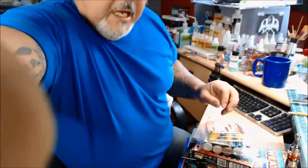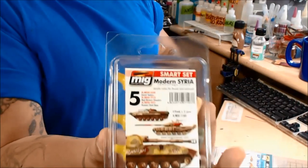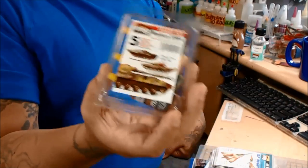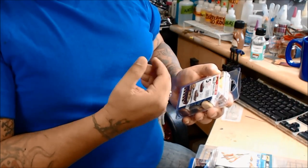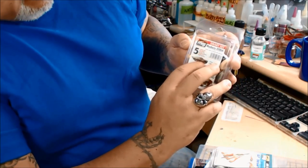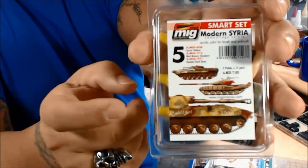He also sent me some paints. This one is a smart set — a Modern Syria smart set. There are three bottles in here. They're numbered AMIG 030, AMIG 912, and 931. You have a sand yellow, a red-brown shadow, and a Russian dark base. You can achieve those colors with what's inside here for the base coats — or camel coats, rather.